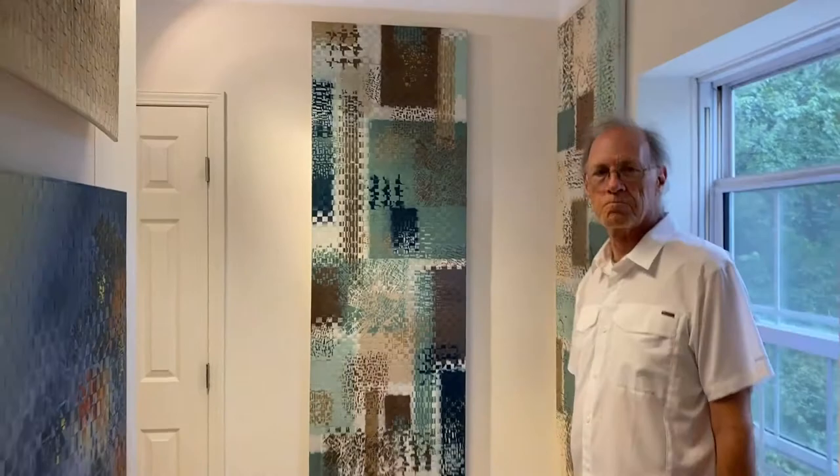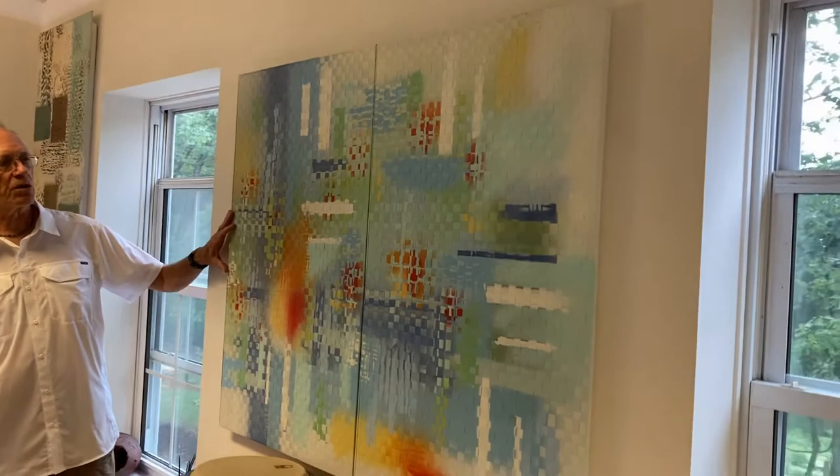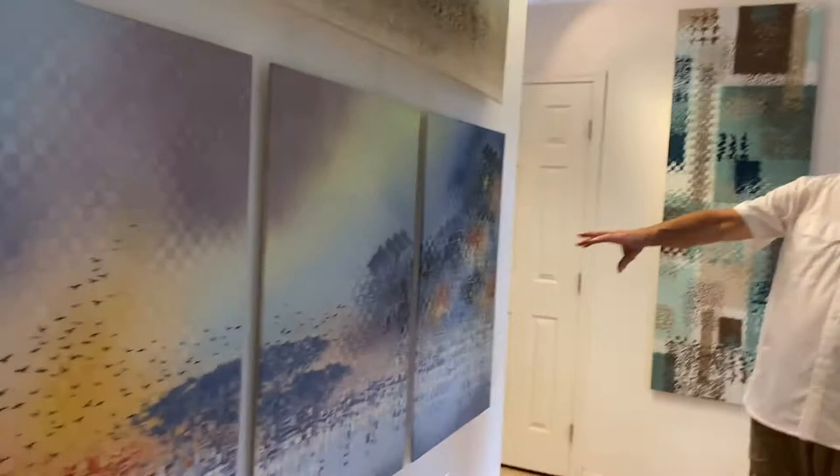Here are two more two by six foot pieces that can be vertical or horizontal. This is called Urban Textures. This is a triptych — I only have room for two — it's called Sunspots, and it's got a lot of Florida colors.